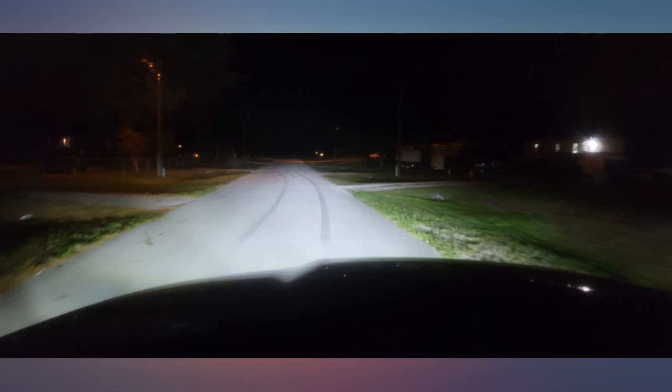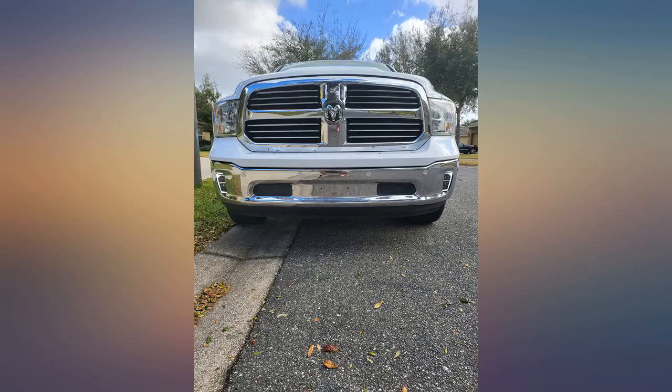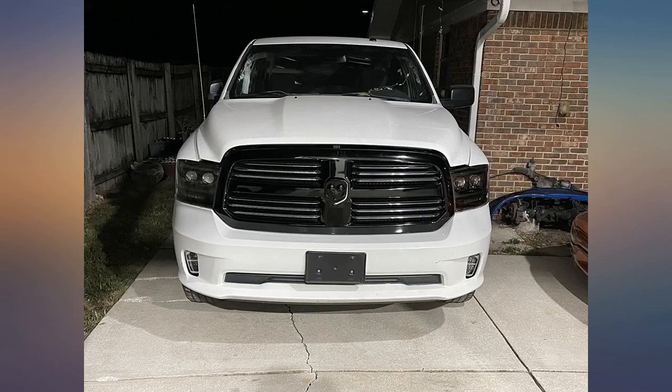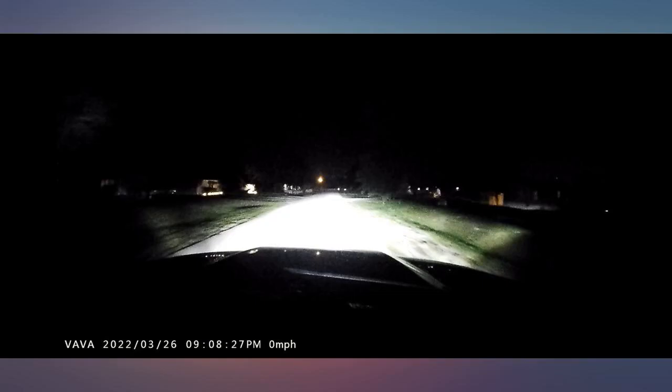For the DRL function I tapped into my already DRL headlights. But for this function to work without DRL headlights, you will need a DRL module kit. The DRL light is very bright and super clean looking.